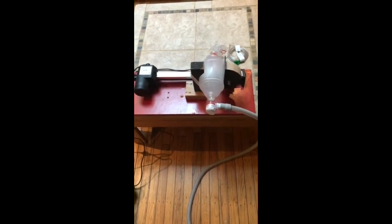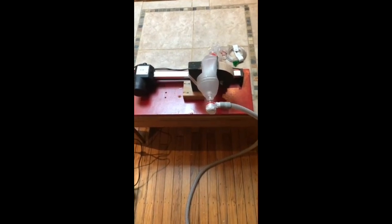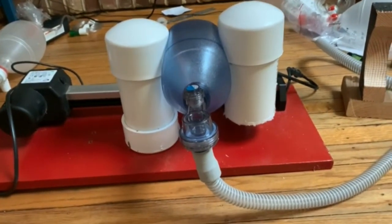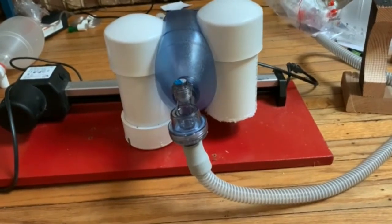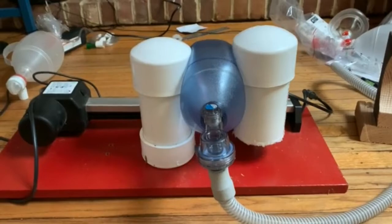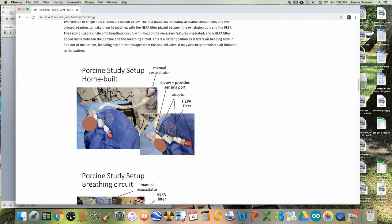In the last YouTube video I demonstrated the compression of an Ambu bag to make a simple ventilator. I then improved the design to let the Ambu bag move freely and be compressed by a different shape, as shown in this video. I believe this design is easier because it allows a linear actuator to compress the bag from one side with the same performance as the MIT design, which is more complicated and has to compress the Ambu bag from both sides.